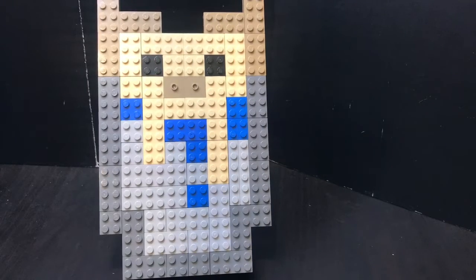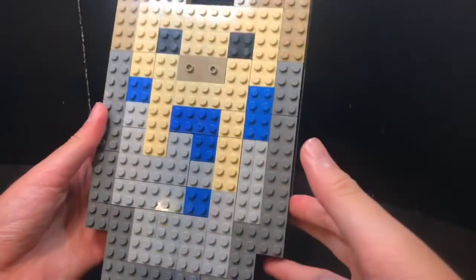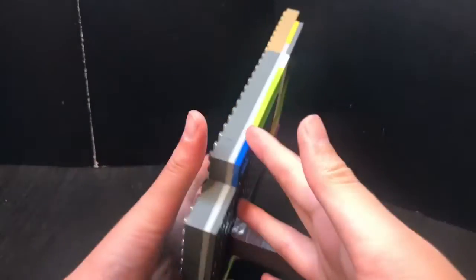Oh my goodness guys, I think I just saw a cat outside and it's a stray cat. But anyway, today I'll show you guys this build and possibly a tutorial in the future, so leave a like if you want to see that tutorial.